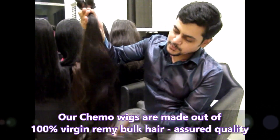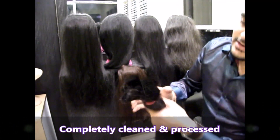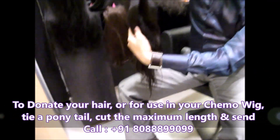For making chemotherapy wigs, we take the bulk hair like this. This is 100% virgin raw hair. This is completely clean and processed. It is a bulk hair like this. When you want to donate the hair, you have to just tie it up and cut it here like this, and you have to provide the hair like this.